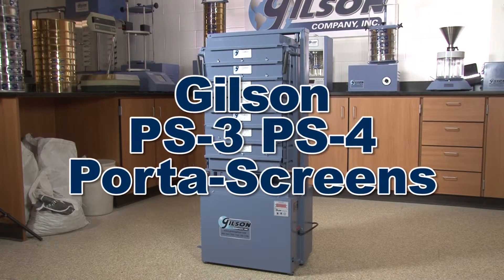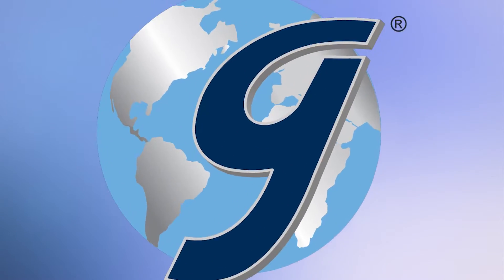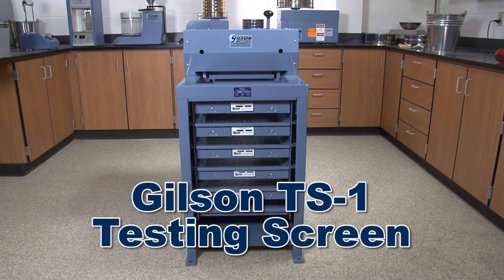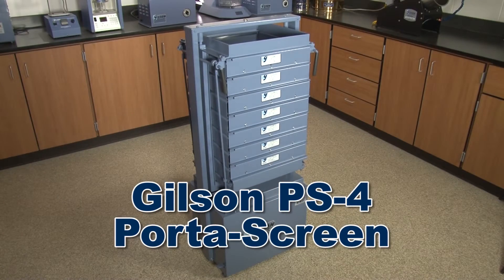Making the Gilson PS3 or PS4 PortaScreen the right choice for your material testing lab. From the industry gold standard Gilson TS1 testing screen to the automated in-plant Gilsomatic screening assembly, Gilson has the right equipment to fit your needs for accurate and reliable particle size analysis.